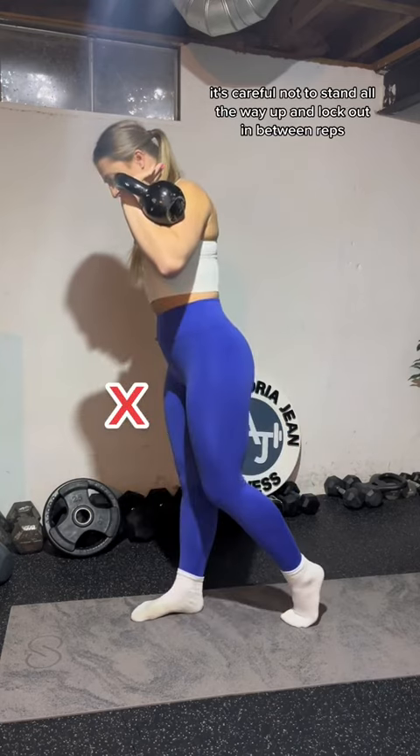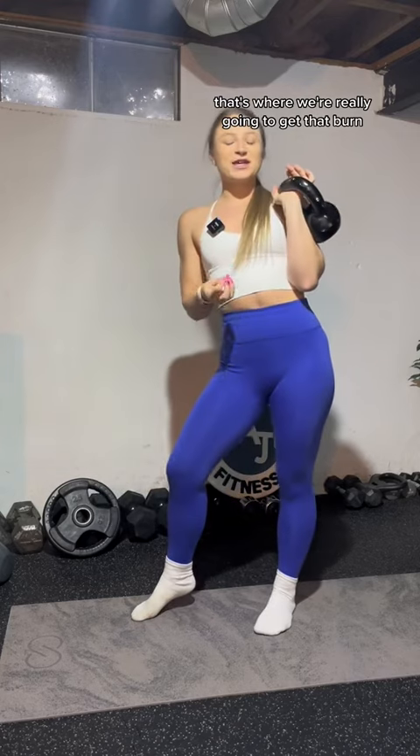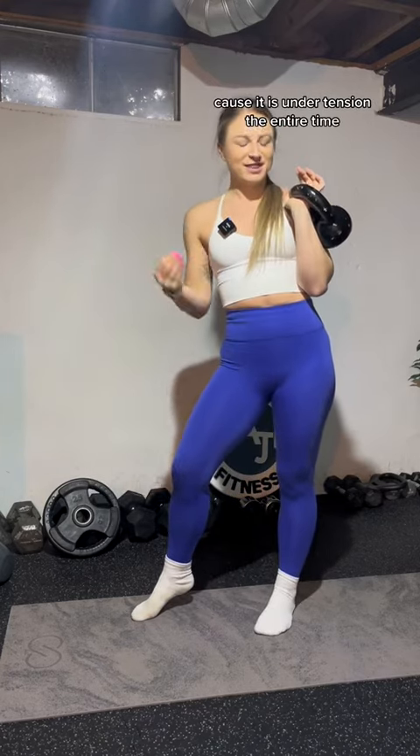Back and close. Be careful not to stand all the way up and lock out between reps — that's where we're really going to get that burn, that time under tension, because it is under tension the entire time.